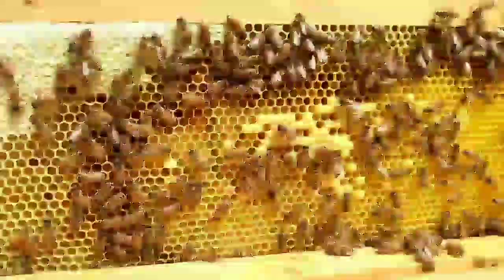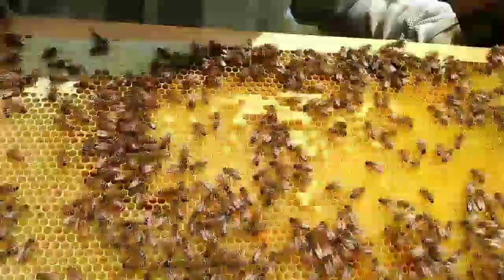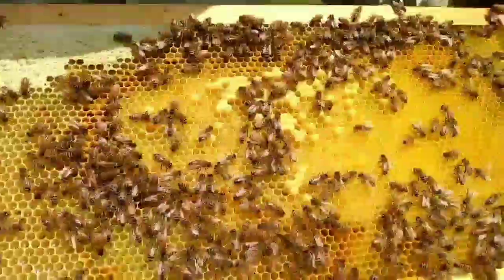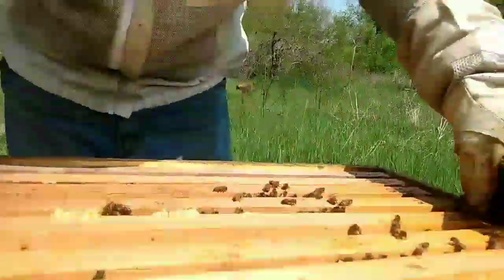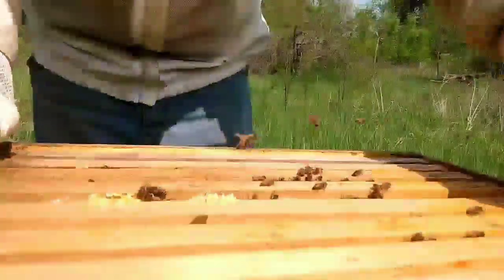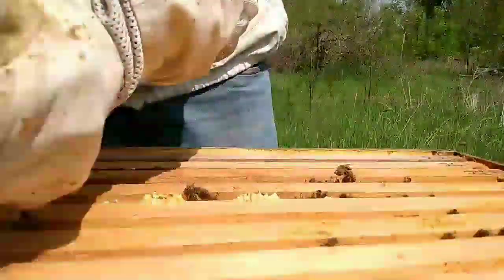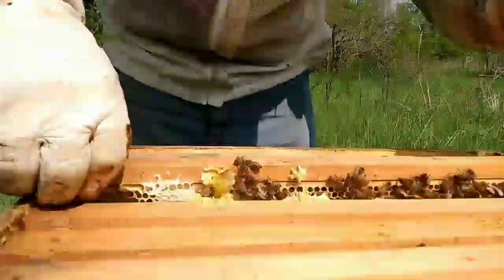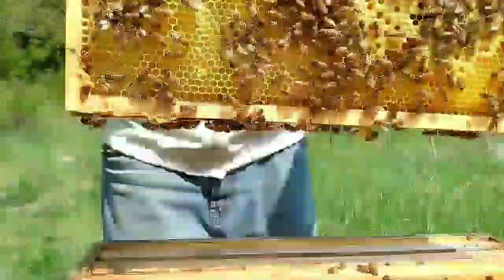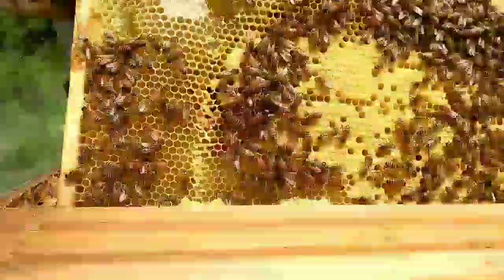Oh wow, I see capped brood. That's what those are, right? Yeah, that's a good sign. Capped honey, capped brood means the Queen's doing some work. Oh wow, that's a busy frame — capped brood on this side, lots of them too.